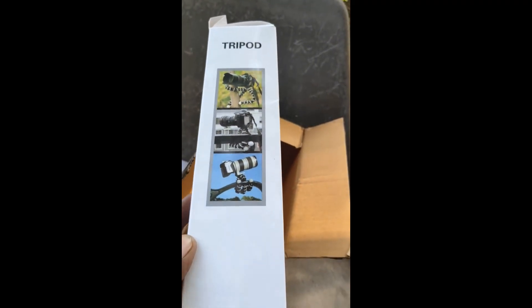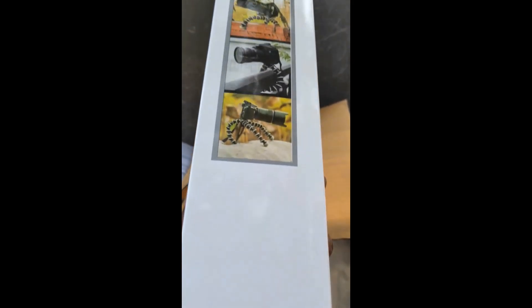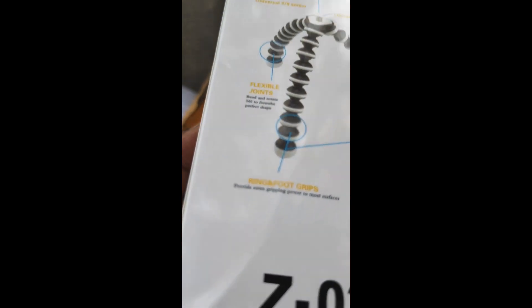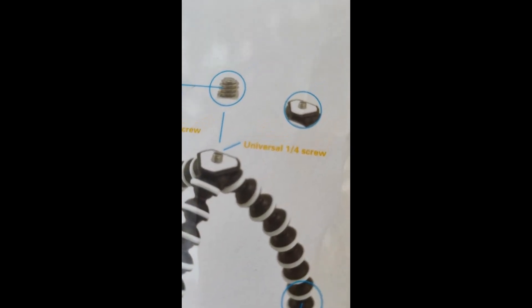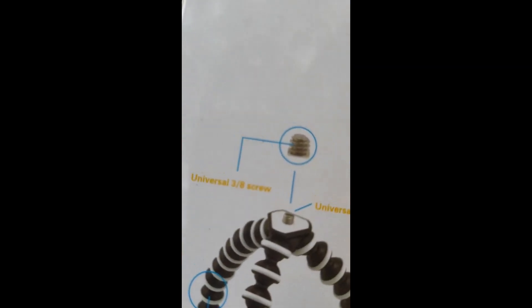This tripod can be used for mobiles and DSLR cameras as well. I can fix the mobile camera or the DSLR camera on the top of it. It has a screw on the top of the tripod — it's a very standard size screw.